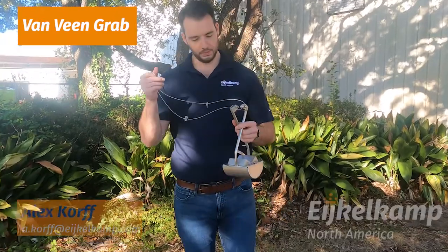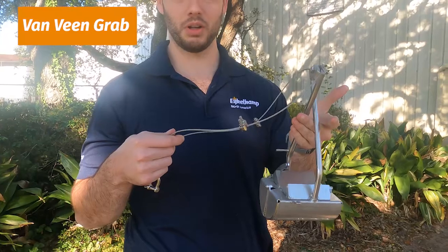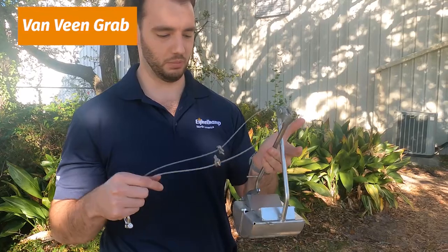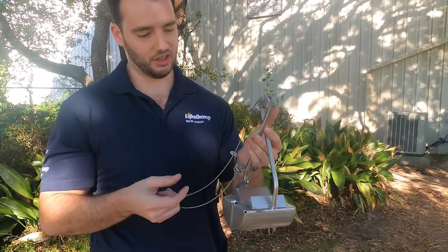So the first one — this is the Van Veen grab. This is a very small one; this one's only half a liter. But we have a lot of different sizes all the way up to 12 liters, which is very big. But this one's cute.